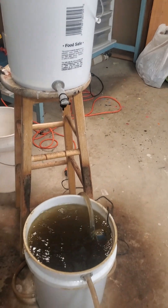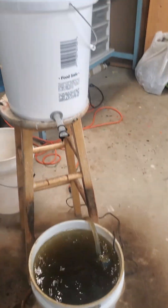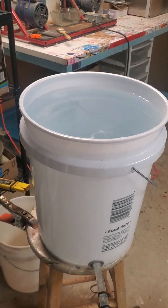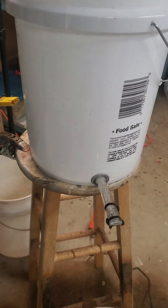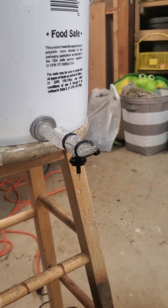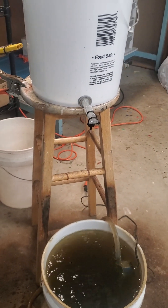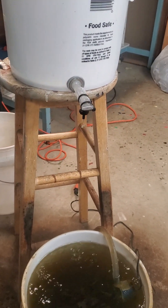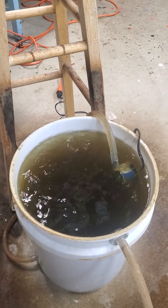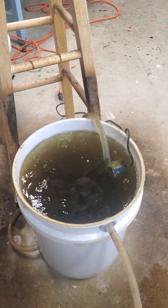Basically it's a couple of five-gallon buckets. The one on top is filled with water and set up with a bulkhead fitting and an irrigation dripper that drips maybe five or ten gallons of water a day. That drips into the other five-gallon bucket, which has the acorn mash — the ground-up acorns — in the bottom.